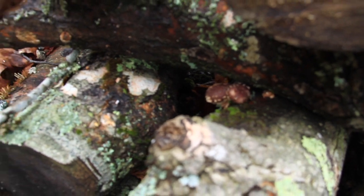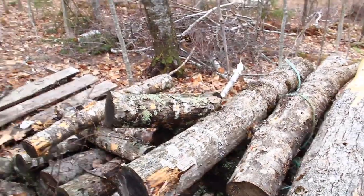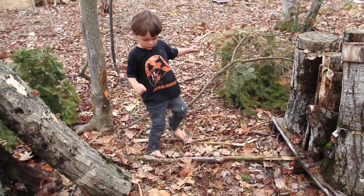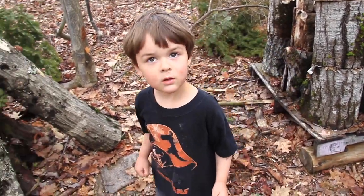So exciting. Finn loves mushrooms, which is awesome, but he's quite picky with vegetables. I don't know what that's all about — I guess it's just a normal little kid thing.